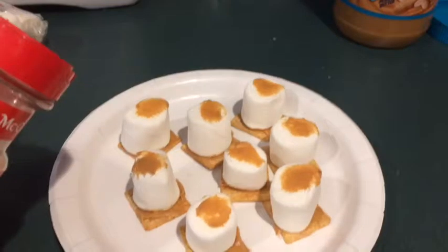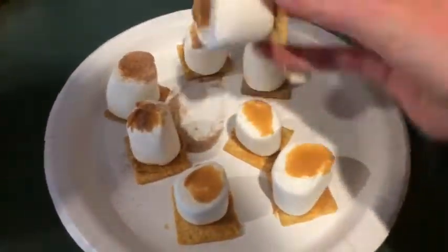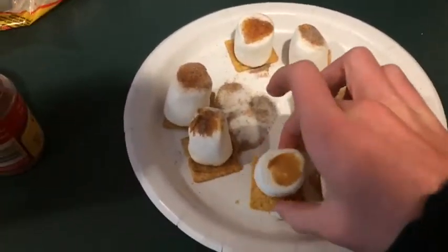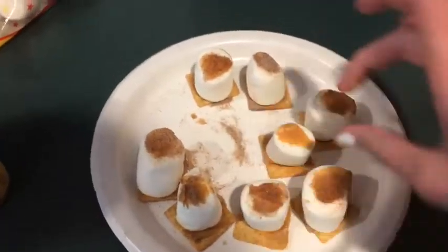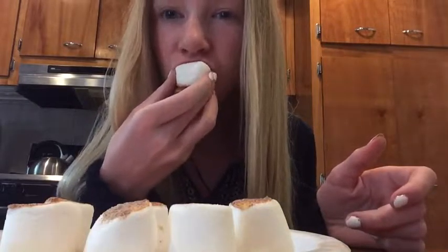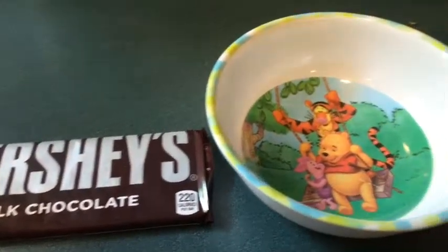Then I put more peanut butter on top of the marshmallows, and then I just put some cinnamon sugar on top of that.